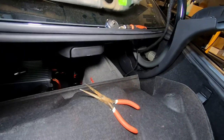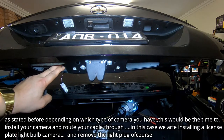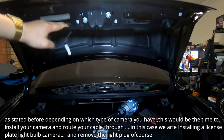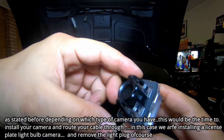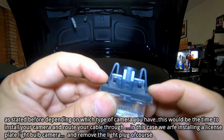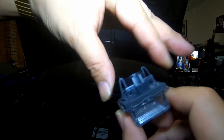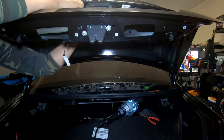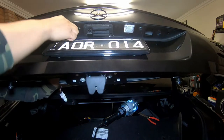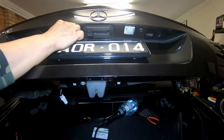Now we're ready to release the license plate bulbs. There are two tabs on each side — push these in and wiggle the bulb out. Make sure you disconnect the plug as well. Push on those two tabs, wiggle it left to right, and out it comes.